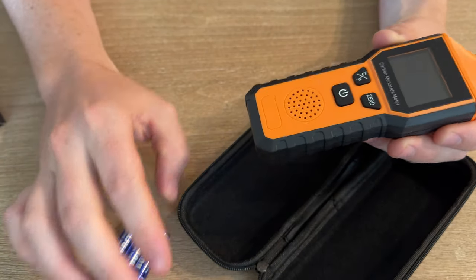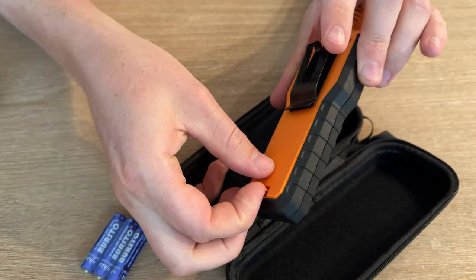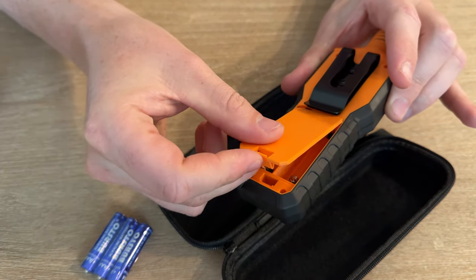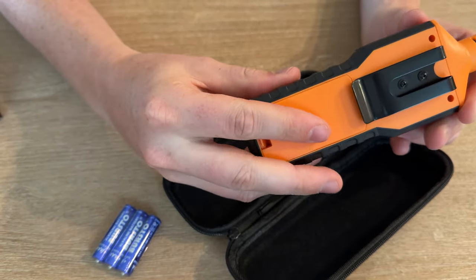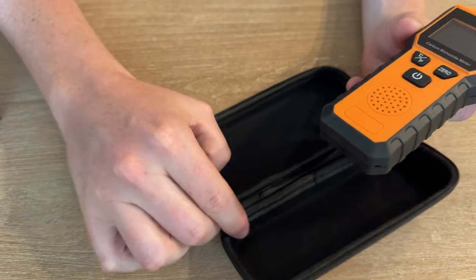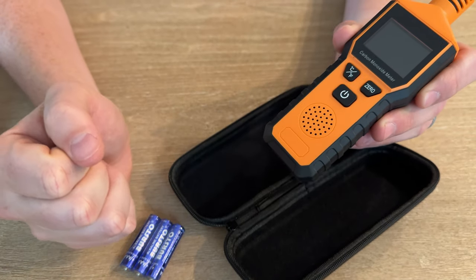To put the batteries in, you just pop the back open and stick them right in there. It's nicely labeled. I love that it has a clip so you could stick it on your waistband if you want to carry it around, or carry it in the case. It also has some rubberized, really easy, clear buttons.